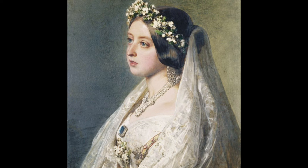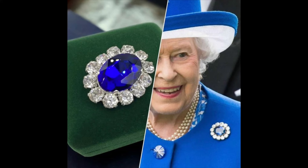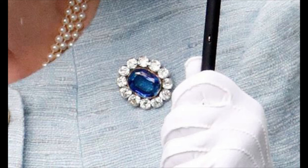In the year 1840, amidst the grandeur of her impending wedding to Prince Albert, Queen Victoria received a remarkable gift from her soon-to-be husband — a splendid brooch adorned with a large sapphire encircled by dazzling diamonds. This exquisite piece, presented on the eve of their nuptials, held sentimental value and marked the beginning of a tradition of exchanging precious jewels between the royal couple.